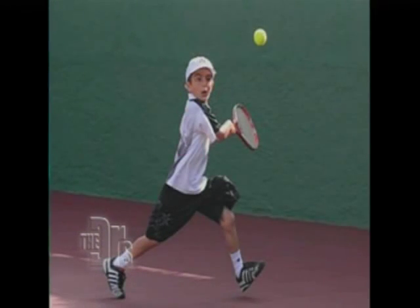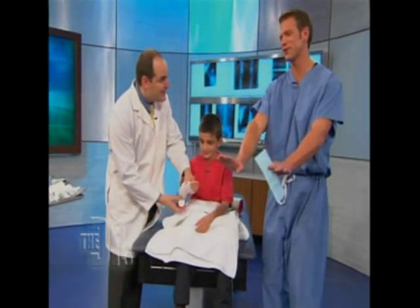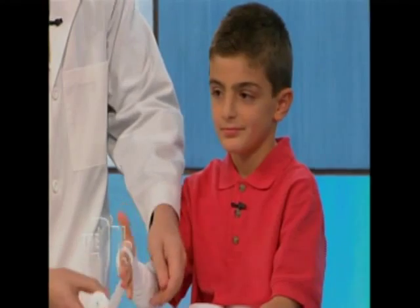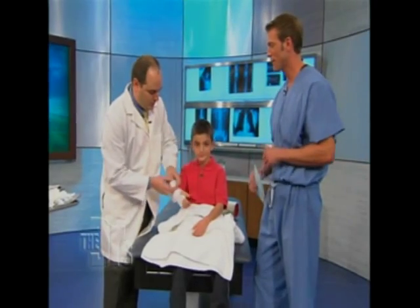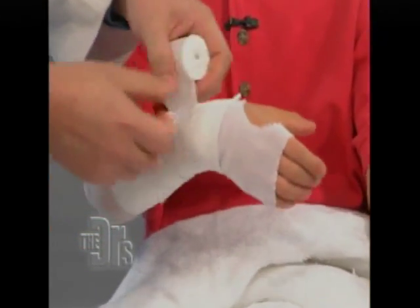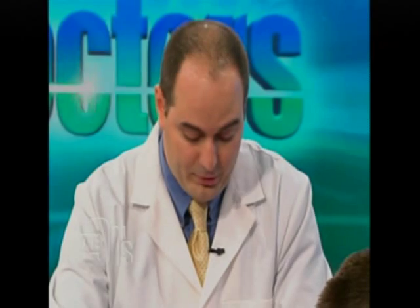There are things in those sports that can involve falling — what we call falling on an outstretched hand. When that happens, oftentimes in young kids the forearm will break. And then the bones, if there's too much angulation, they will be set. That's called a displaced fracture, or a fracture that's out of position.